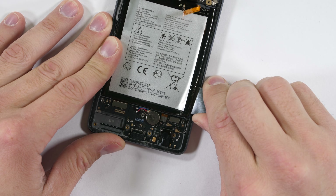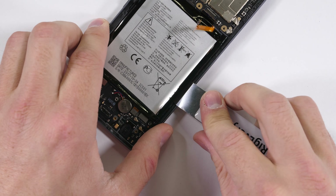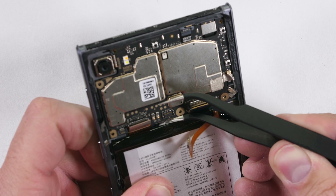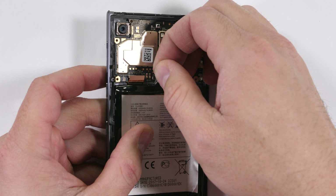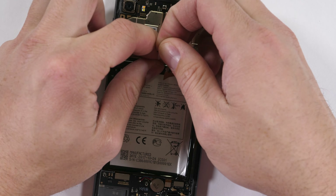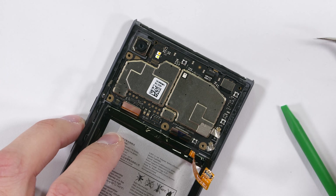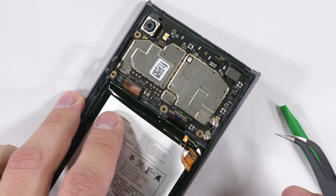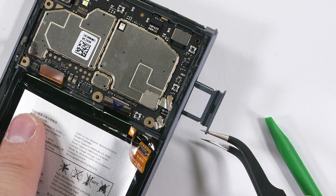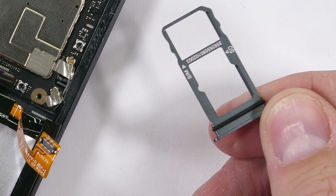Getting the battery out was much harder than anticipated. There are no visible pull tabs, so I assumed prying it out was my only option. Turns out I was wrong — the three pull tabs are tucked underneath the motherboard, making motherboard removal pretty much mandatory to replace the battery. Remember to take out that SIM card tray first; it has a little rubber ring to help keep water from ingressing through that slot.